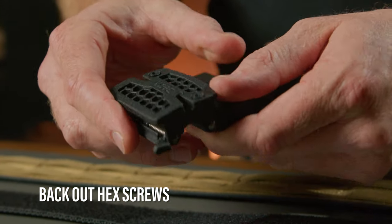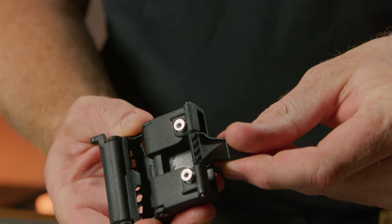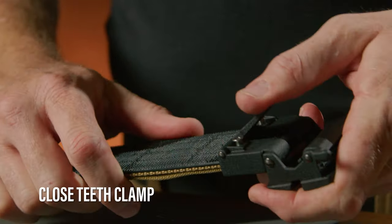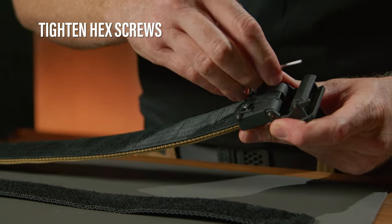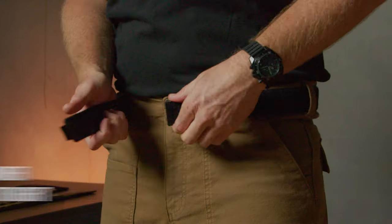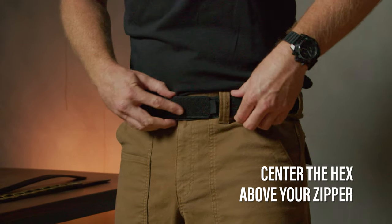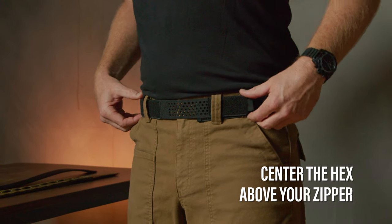Then back out the two hex screws on the buckle using the 2-millimeter wrench — you can almost remove them. Then insert the cut end of the outer belt all the way into the receptacle until it hits the end. Push the teeth clamp down all the way. Then gently tighten down the two screws firmly and flush with the buckle. Do not over-tighten. Feed the inner belt around your waist through your belt loops from left to right. When both ends are over your zipper, pull the hex side on the right over the top of the left end of the belt and secure the Velcro.